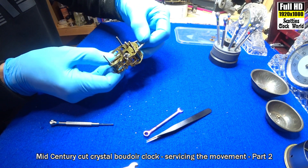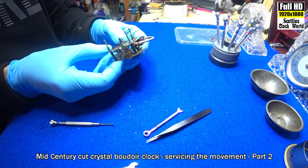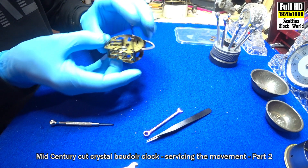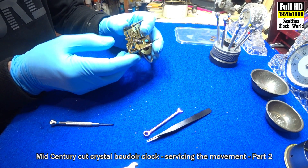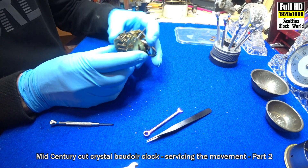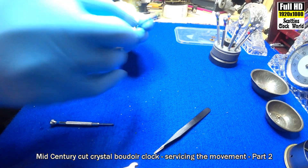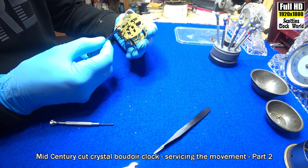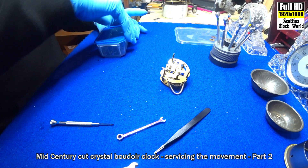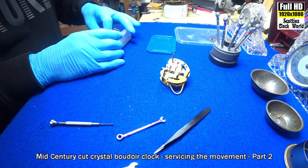We've got the spring contained in a clip there. We'll take the balance wheel and the spring out now — it's actually smaller again. Kind of small, a really tiny little one.